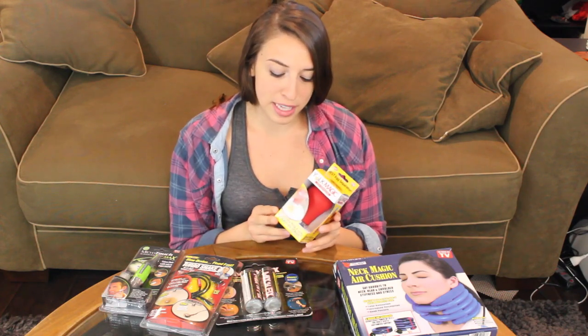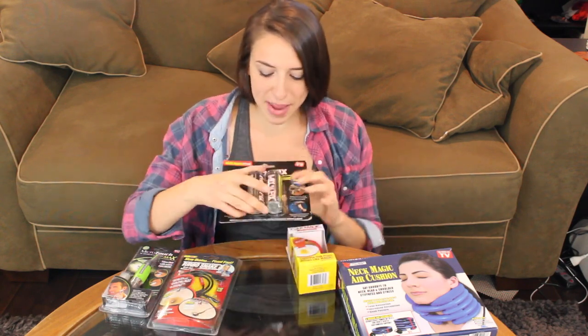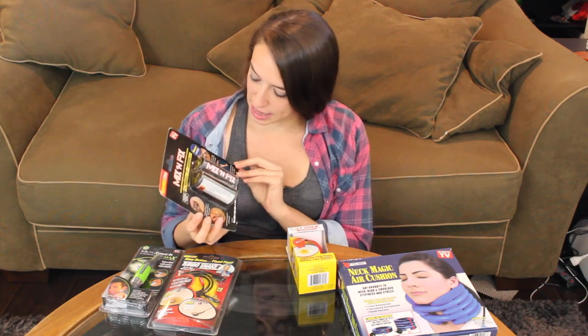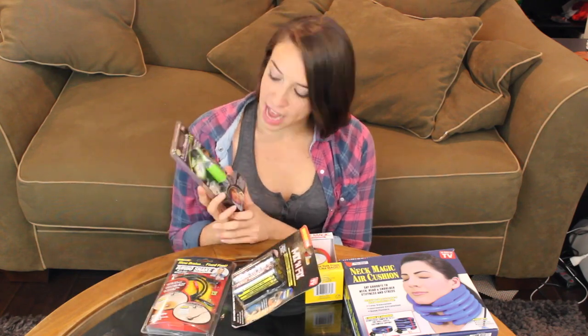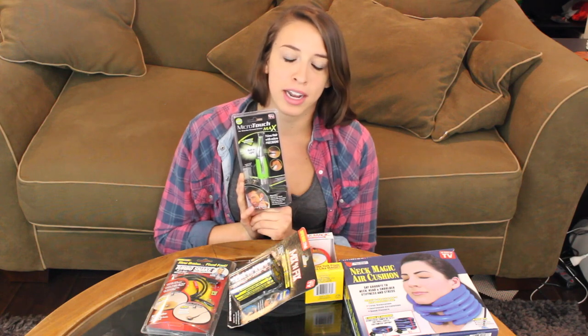Two, we have the Yolk Magic Egg Separator — it separates the yellow egg from the white part of the egg, because doing it by hand is just way too stressful. Then we have Mix and Fix, some clay thing that binds things together. Then we have a Snake Drain — mainly I bought this because my drain needs some snaking. And lastly we have Microtouch Max, which is supposed to remove hair. I can't do this on myself because I'm a hairless human being, so we'll be doing this on my boyfriend later. Let's begin!